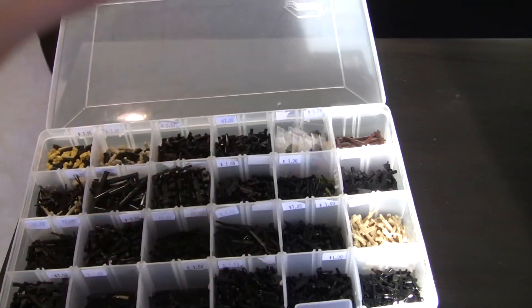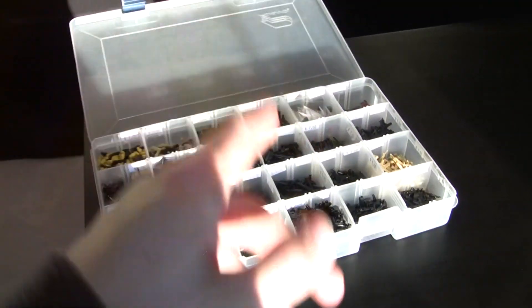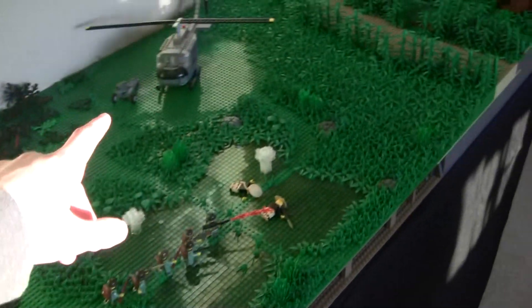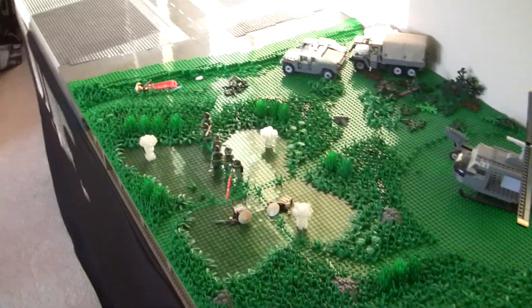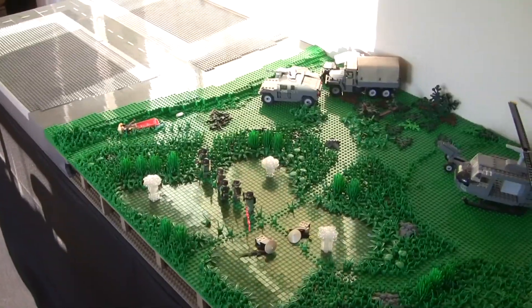I love talking to you guys — I hope to see you there. I'll be doing a video on Thursday, which will probably be a minifigure review, and then Sunday you'll see another Vietnam video. Keep an eye out for those two videos. Just know I'll be at BrickCon this weekend. Thank you guys so much for watching, thanks for the support, and I'll see you at BrickCon.